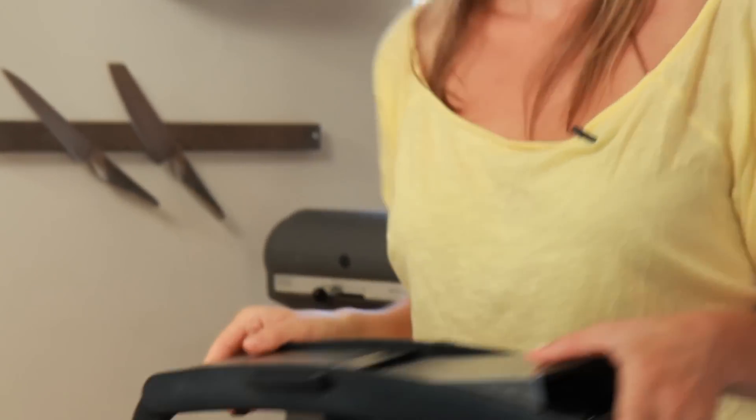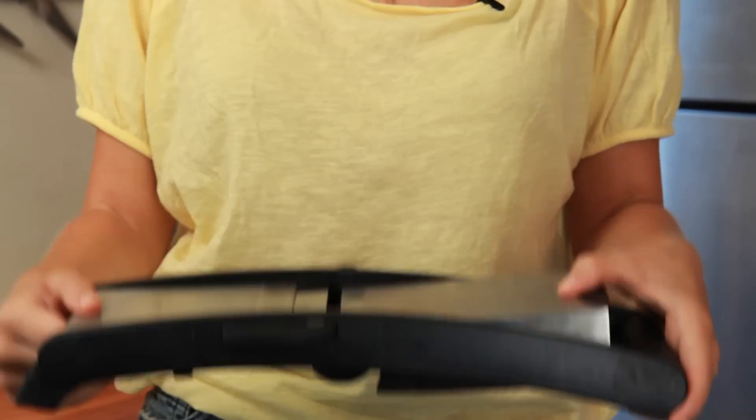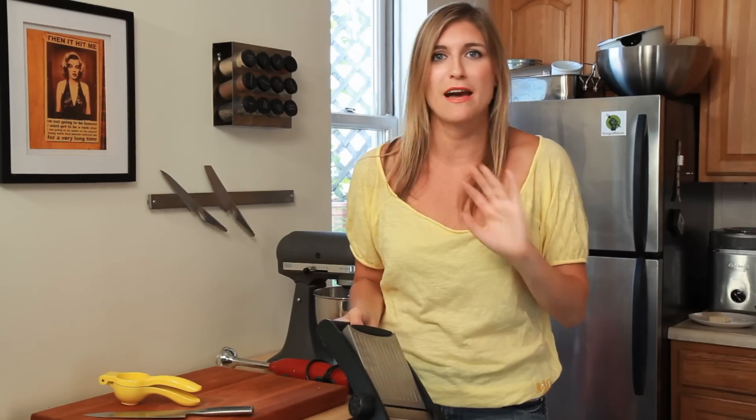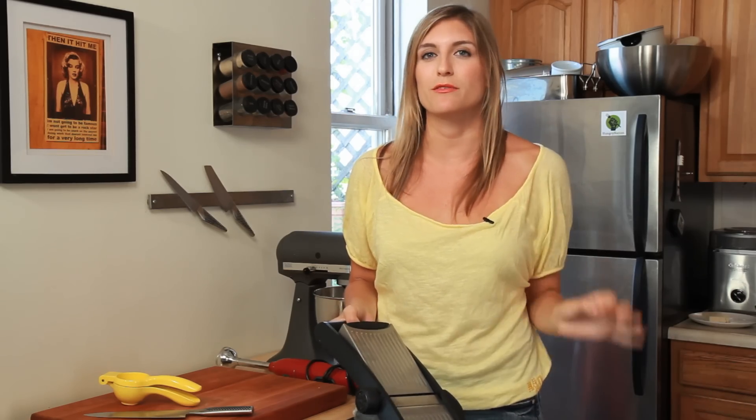This is a mandolin and it makes slicing uniform vegetables — or anything else, but mostly vegetables — very easy. This is a fancy one, but if you just want to get a typical $5 mandolin that simply slices, it will really revolutionize your cooking.